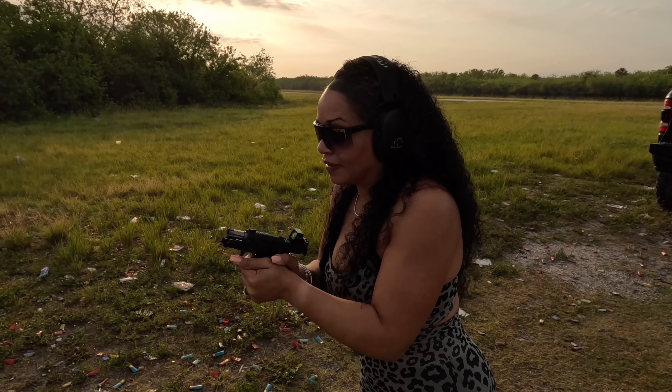We had a hundred rounds for each. I got four left for the Staccato and quite a bit left for the Bull Armory because the Staccato has three magazines so we went through that hundred a lot faster. We have quite a bit left for the Bull Armory — the magazines are great. All right, Staccato CS, let's get these last 10 rounds out. Firearm is clear. Last two magazines for the Bull Armory.